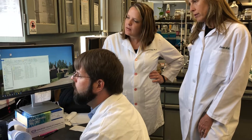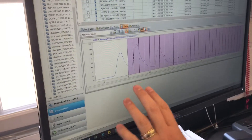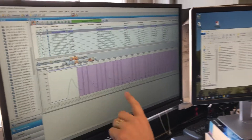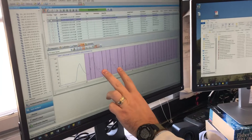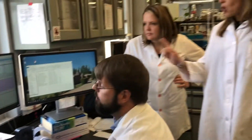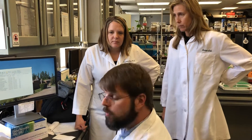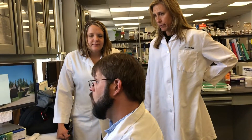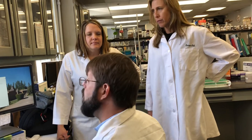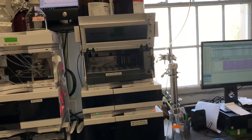We can see which tubes everything is going into. This compound we collected manually, but this compound came out in three or four tubes that we can then pour together and dry down. Those three or four tubes are distinct from these four tubes in which a third compound eluted. So we're able to separate three compounds from a mixture. This is a plant extract that was partitioned through hexane, ethyl acetate, butanol, and water — this is the butanol partition.